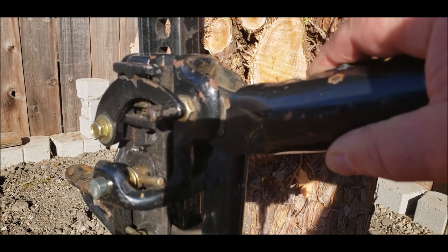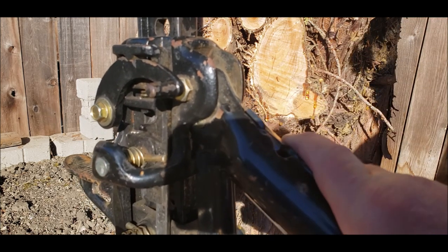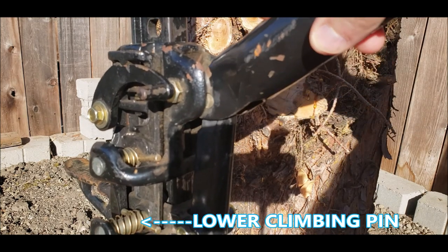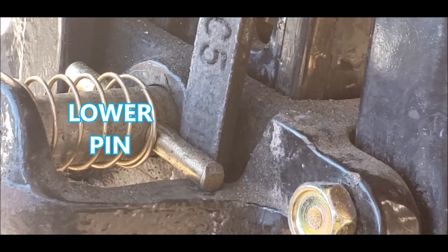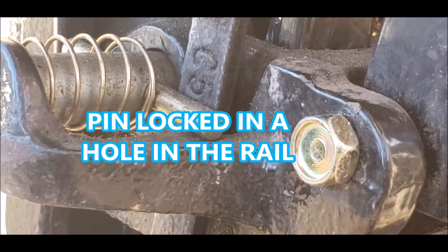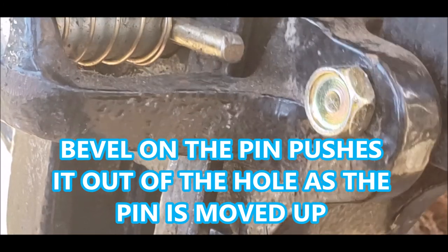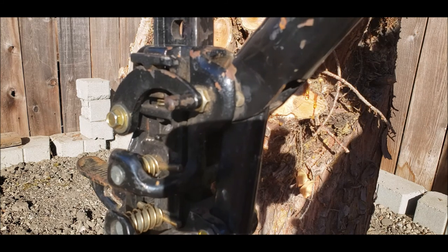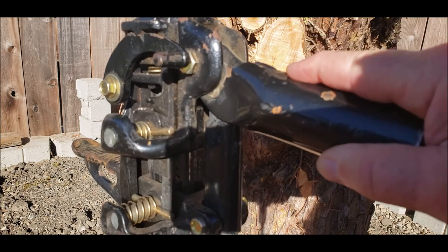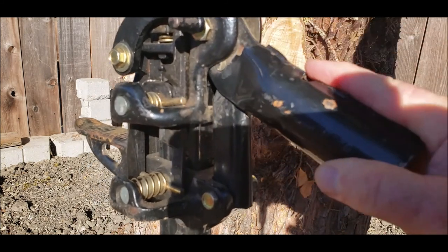You raise it up and it'll slide up, click in when it gets to the next hole in the rail, and the bottom climbing pin climbs up. It clicks in and alternates between the top and the bottom, just climbing up those holes in the rail.